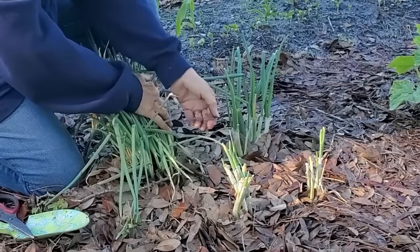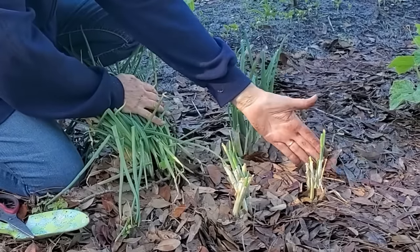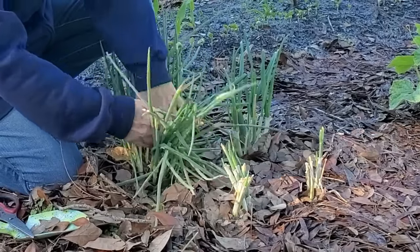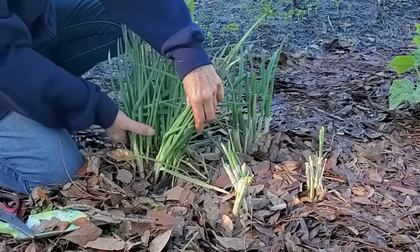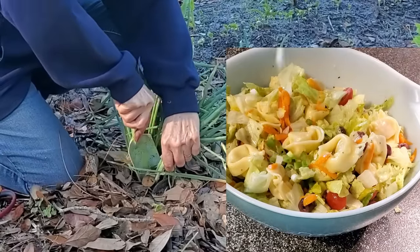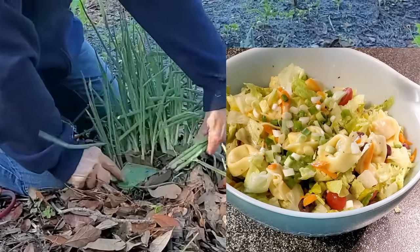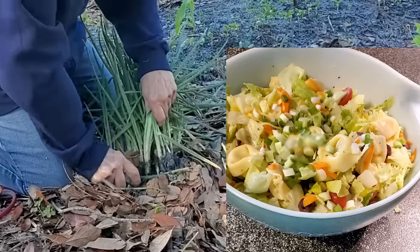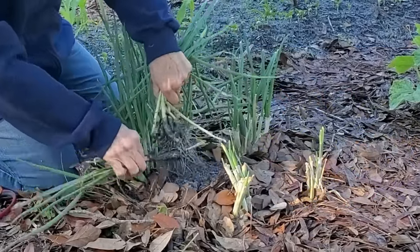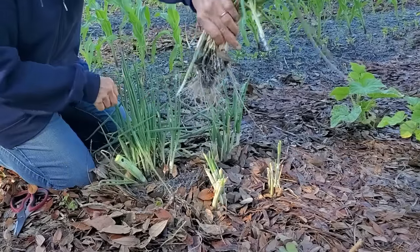Here are some that I cut back just a week ago — see how they grow back? So you're not going to hurt them. I only need a few of these for our salad tonight, so you just cut down in between the roots, pull them out, and you've got green onions.